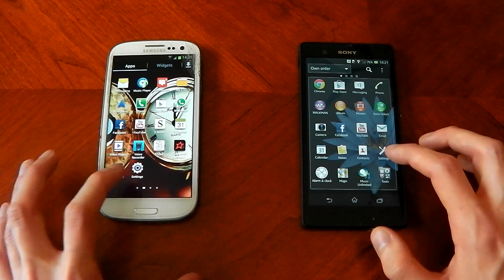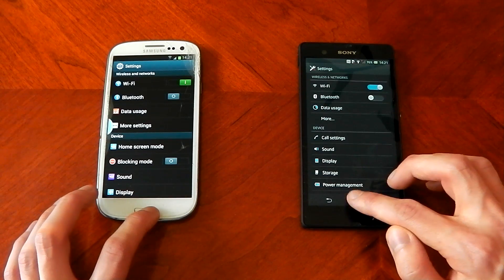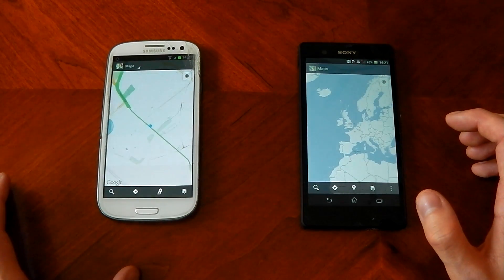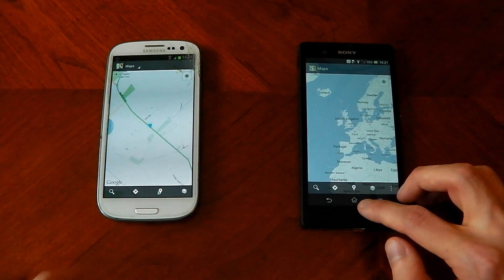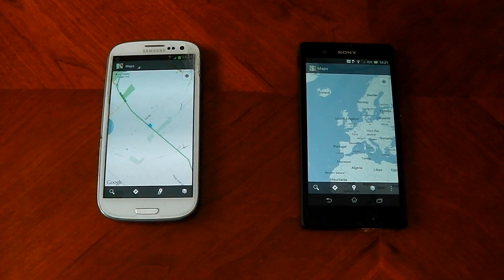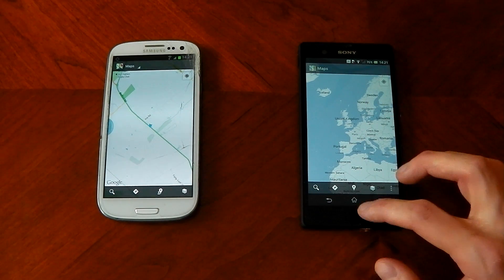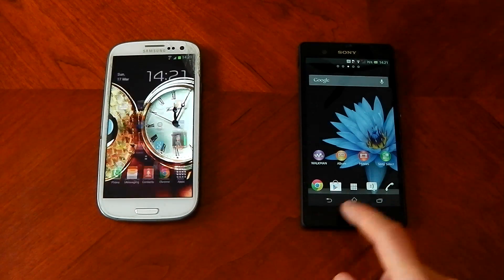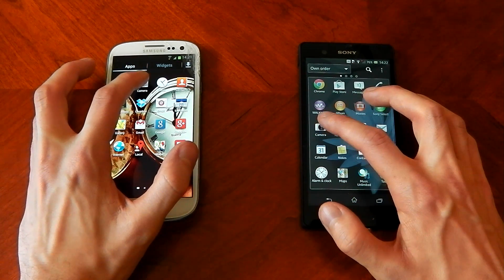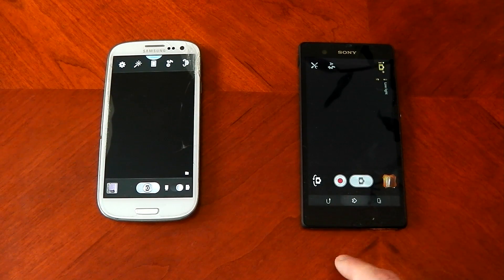Opening Settings — faster on the Galaxy S3, and this is what I'm talking about: it's not all about raw specs. Opening Maps — very tight, but the Galaxy S3 was smoother and quicker; you could definitely see some jitter and jankiness on the Xperia Z. Opening the Camera app — the S3 wins out quite easily; the Xperia Z was very slow to open the camera. Sony really needs to fix that.